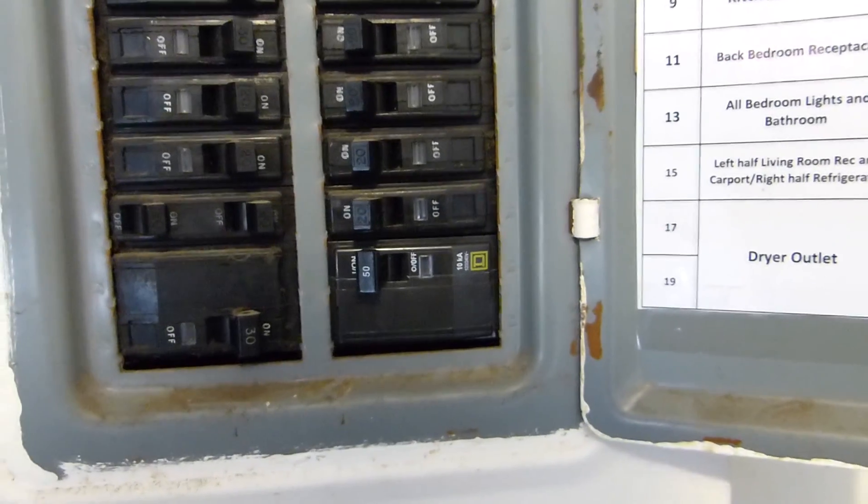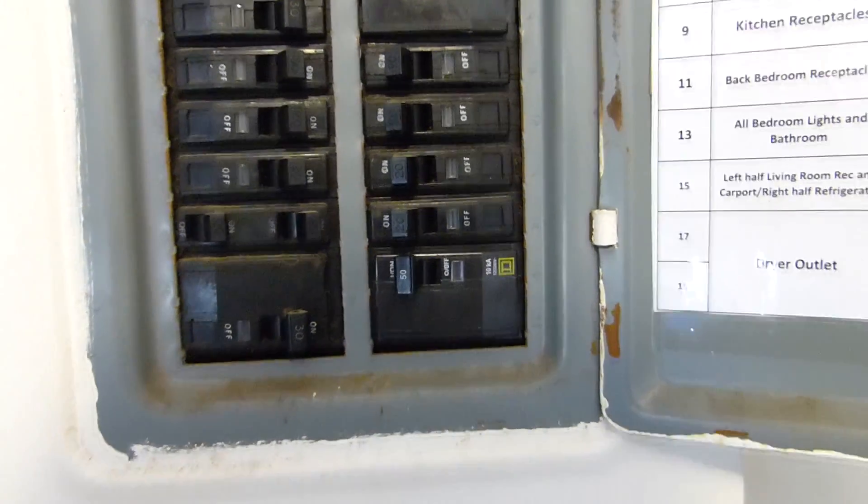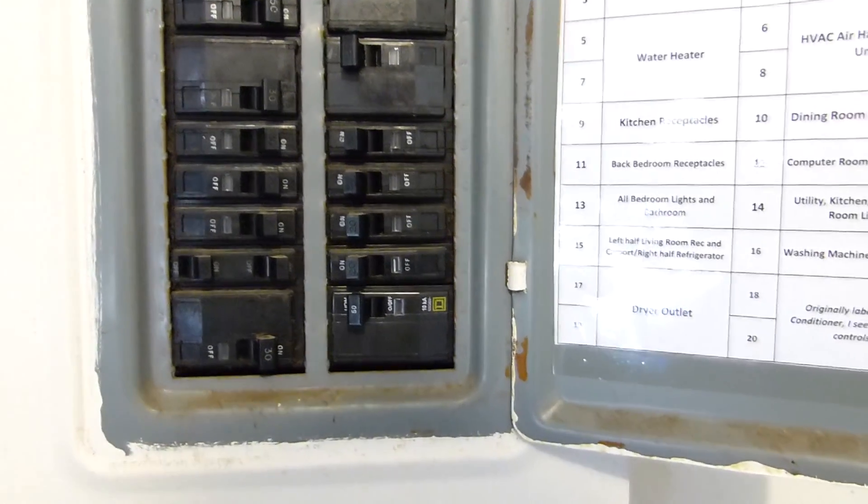It really took me and Roy about six hours to get it done, including going to Lowe's and buying the wire and stuff. Fairly easy install.